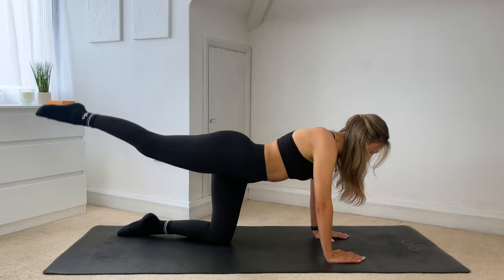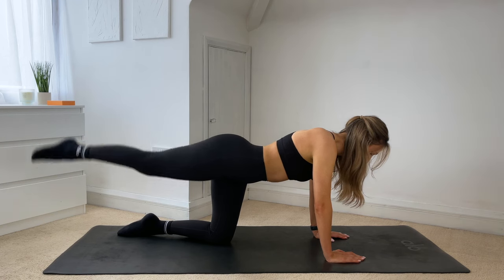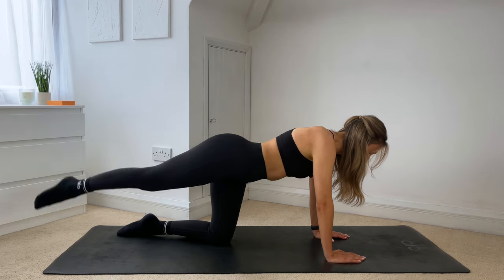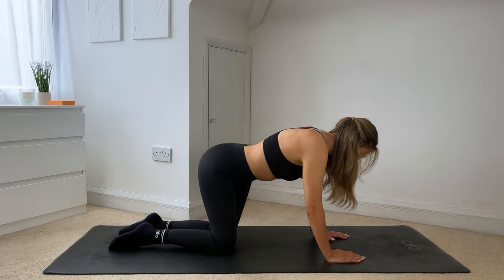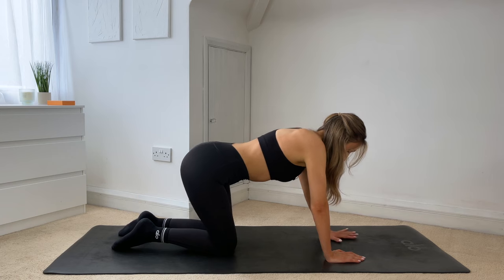Making sure you're not dipping into that back. Just five more — four, three, two, one. And rest that knee down, shake the hips out. We're going to go straight into the other side.